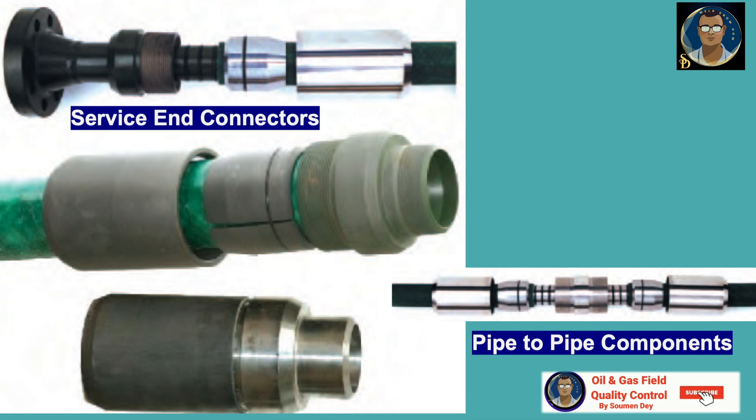The service end connector is the first type, used at the end of a pipe run to connect the pipe to another system or fittings. It is available with a variety of end configurations commonly used in pipeline applications. The RTP standard configuration is an NCRF flange. Other configurations supplied on request include RTJ flange, NP pipe thread, hammer unions, and other configurations specific to end-user specifications.